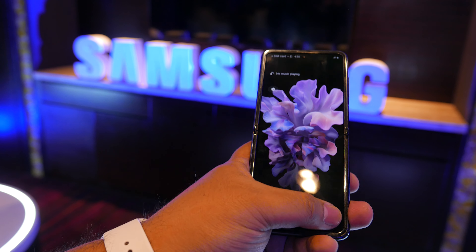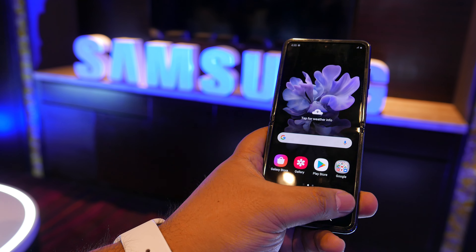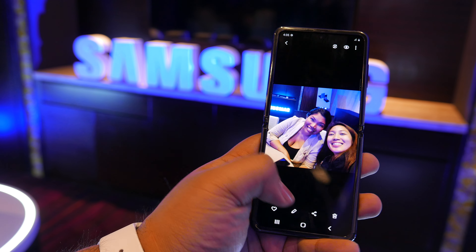Oh, let's try — come on, one-handed. I got some photos.